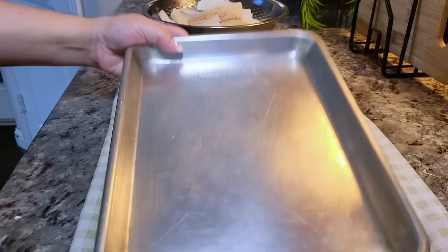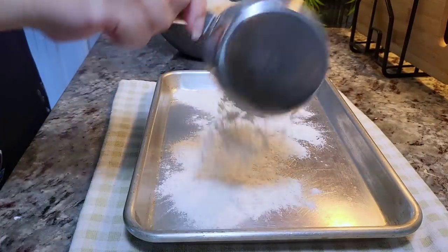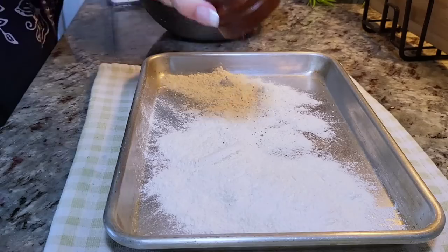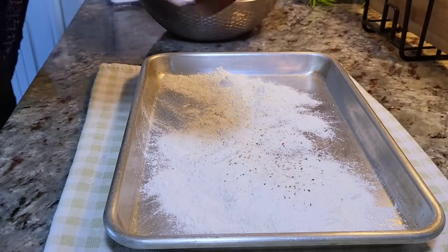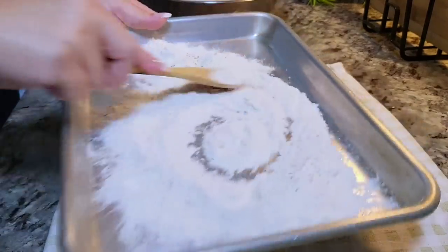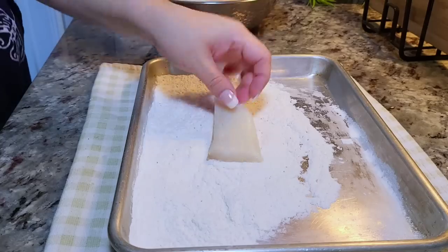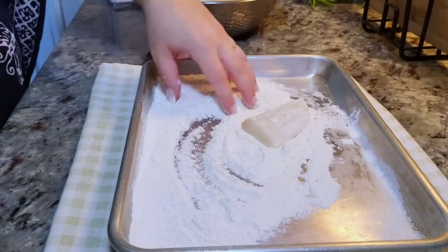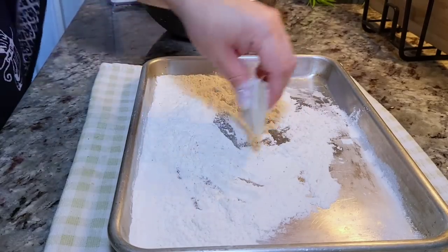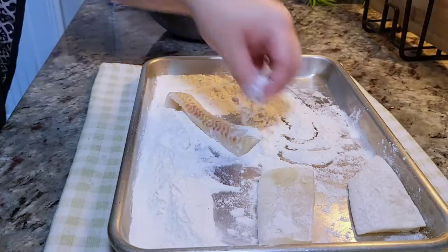Now I'm going to dredge the fish. Here on a baking sheet, I'm going to add around a cup of all-purpose flour, a teaspoon of salt, and some cracked black pepper — I'm eyeballing things today. I'm going to mix and combine that well, and then it's time to dredge each piece of fish with a light coating, leaving them on the baking sheet as I go.